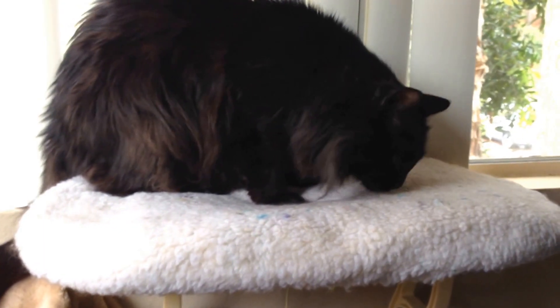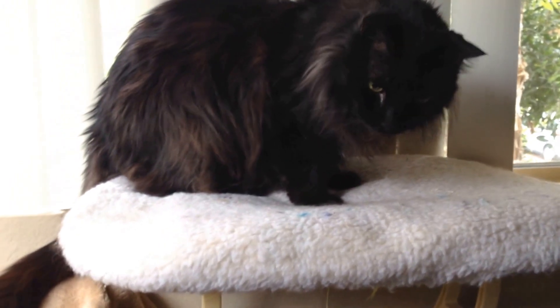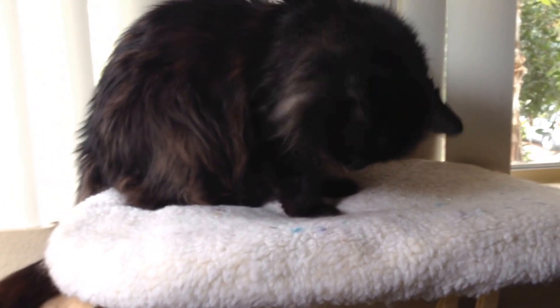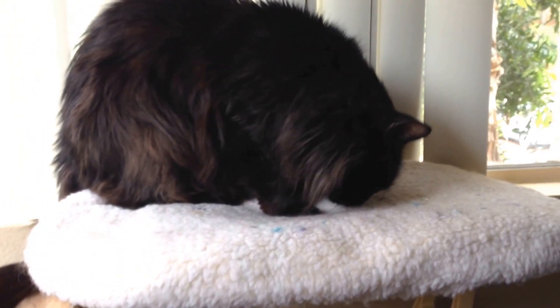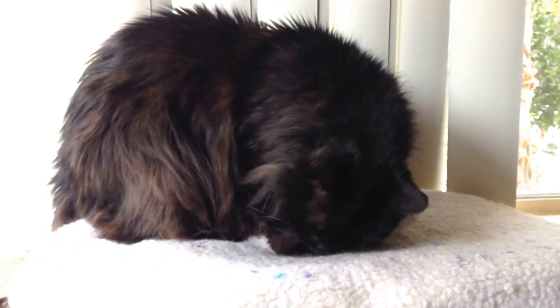This is called the Kitty Sill. I don't know who it's by, but I got it from Dr. Foster's and Smith. Any comments or questions, post below, and don't forget to subscribe. Thanks, guys.